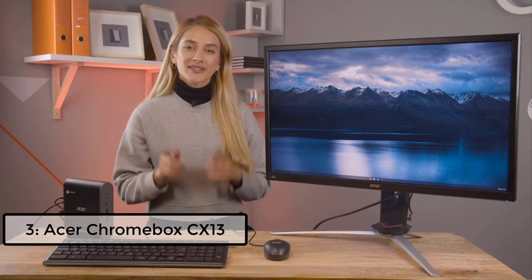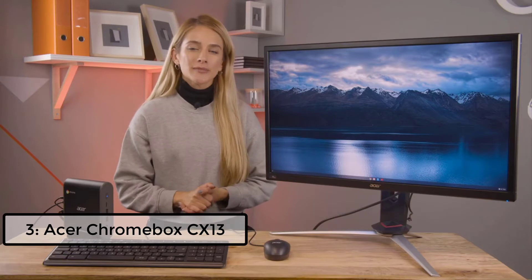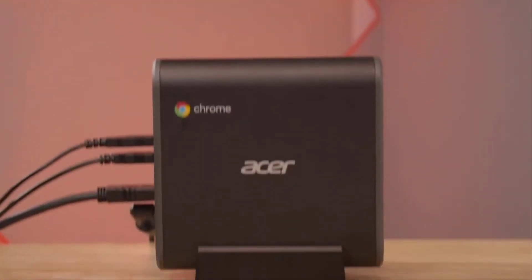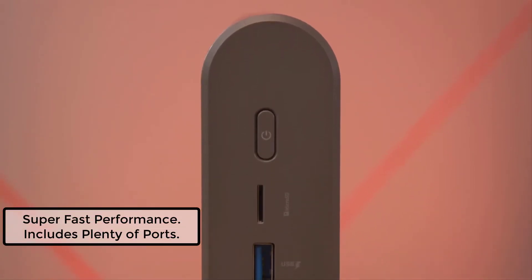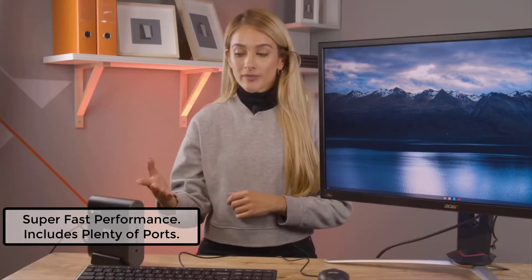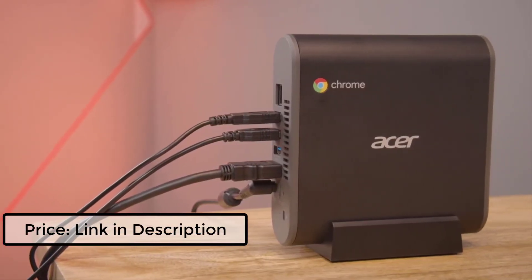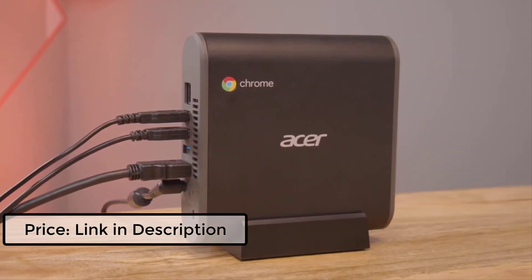Today we're talking about the Acer CX-13 Chromebox — a powerful performer, perfect for any small to medium business owner, school, or on-the-go user. If this is your first time with a Chromebox, they are small portable PCs that run on the Chrome operating system. Just like their laptop counterpart, the Chromebook, they are stripped-back devices that got rid of software and programs you might not use, and they are power-saving, affordable, and portable.